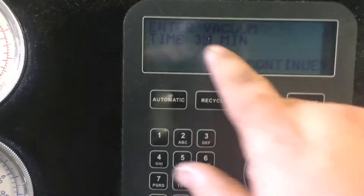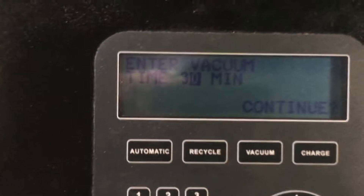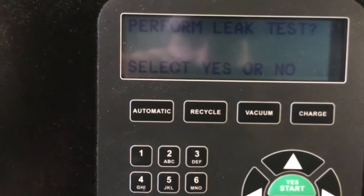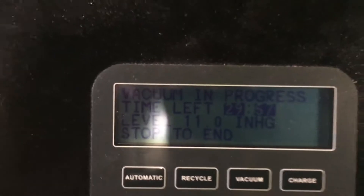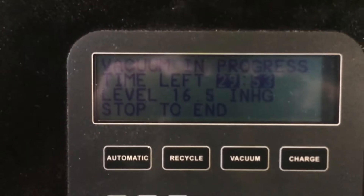Once you hit the vacuum button, it will show the time that you want — usually you want it between 30 and 45 minutes. Perform leak test — yes. And then the vacuum process starts. I will come back when this is over.